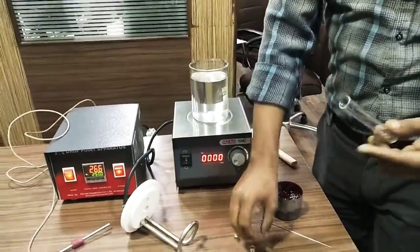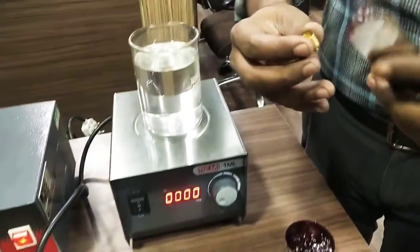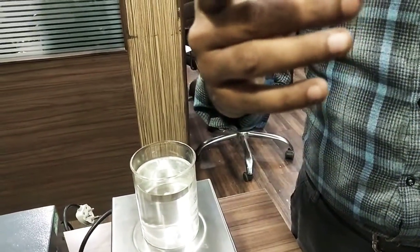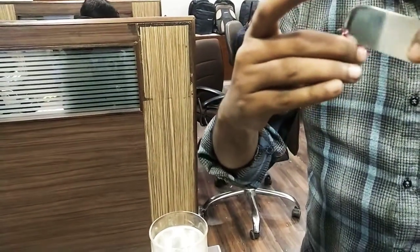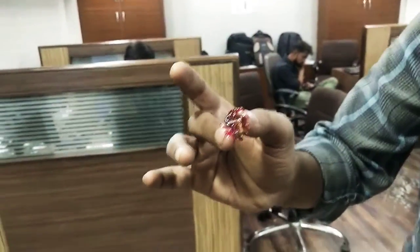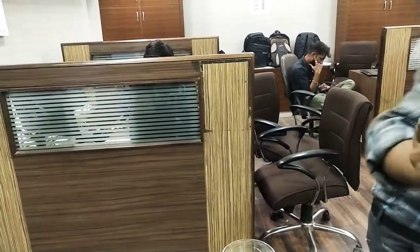We have to fill the sample in the grease cup. We have to make sure that the bottom hole is filled with grease. After that we have to clean the excess grease. Now the bottom cloth.